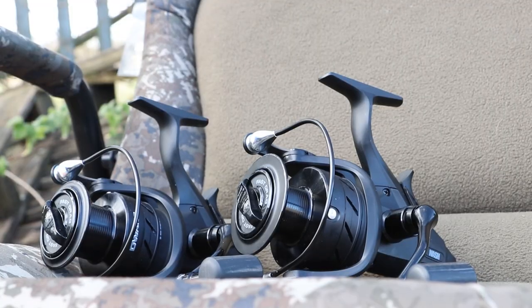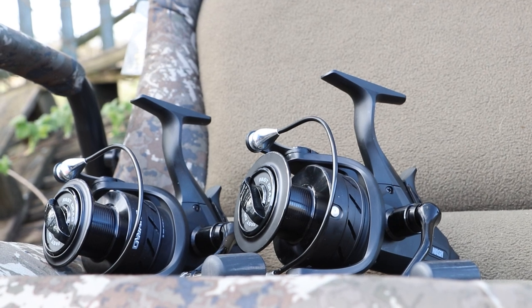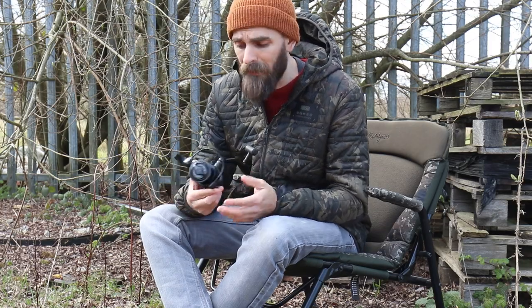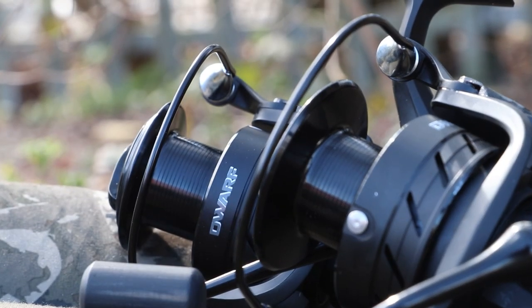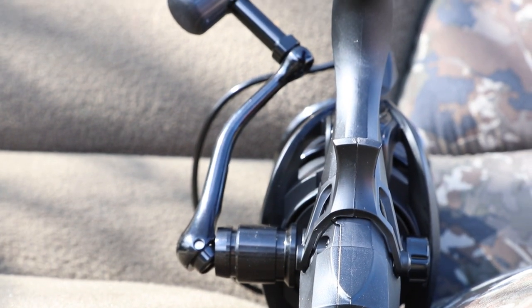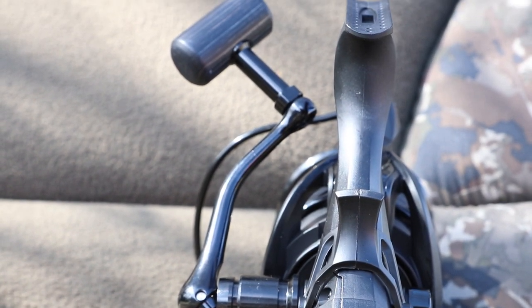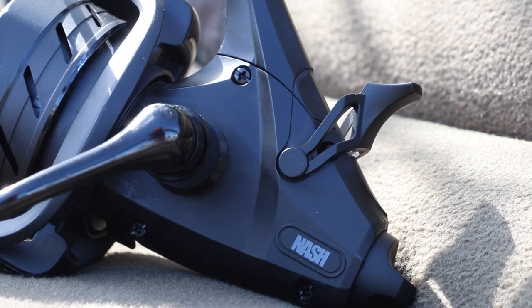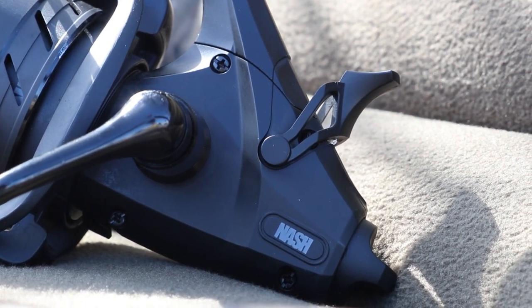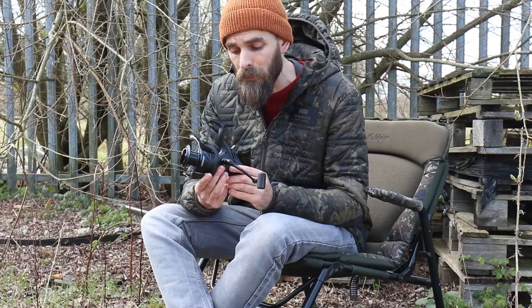Moving on to the brand new free spool reels in the Nash range — there's a 4000 and a 6000 series, a smaller one and a larger one. They share all the same features as the Big Pit Compact: five plus one ball bearings, Fast Drag on the front, line-friendly line clip, aluminium spool, one-touch folding handle, and a wooden knob on the end. You also get the benefit of the free spool function on the back with its separate drag to adjust the tension for your free spool settings.